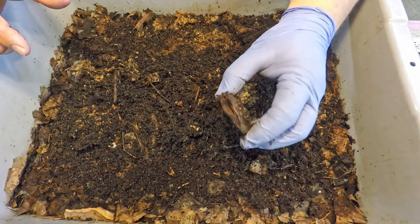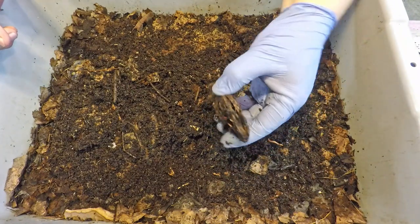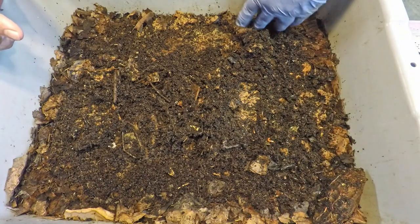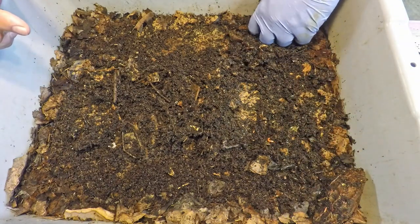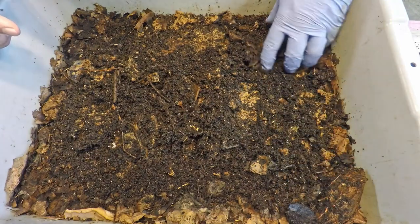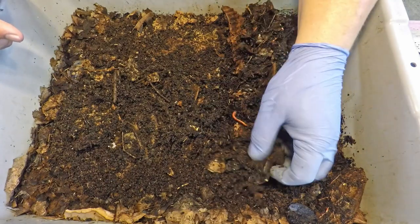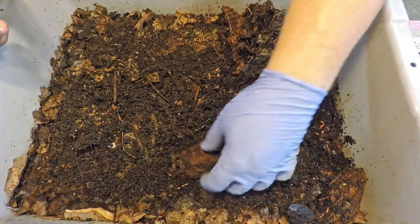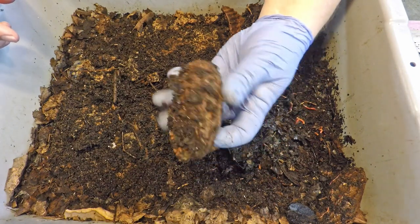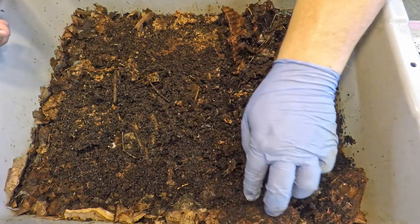Without the worms and the microscopic life forms within the bin working it down to this point, I don't think I'd be able to flex it this way. I believe that puncturing is adequate rather than going overboard and hacking it in half, which I've done other times and that certainly helps too. That's a bit more effort, so rather than go into all that extra work I figured I'd start prepping these with a couple of puncture holes to see if that helps speed up the breakdown process.